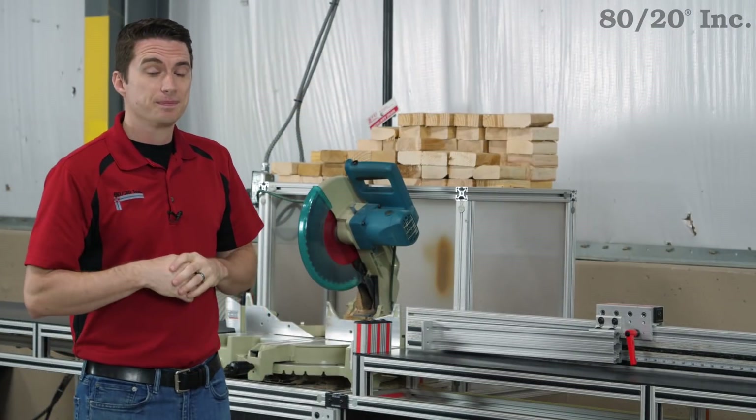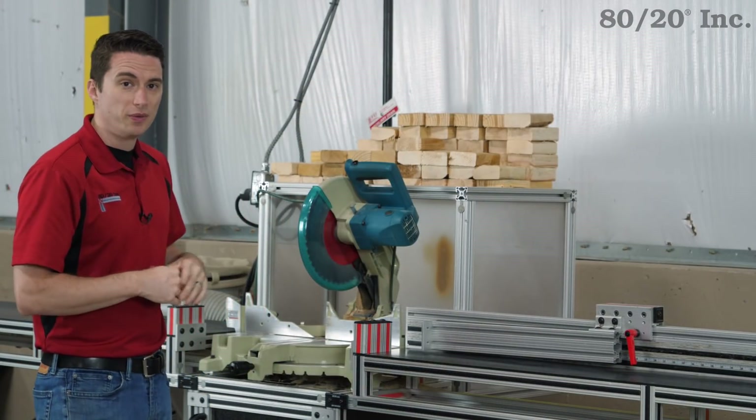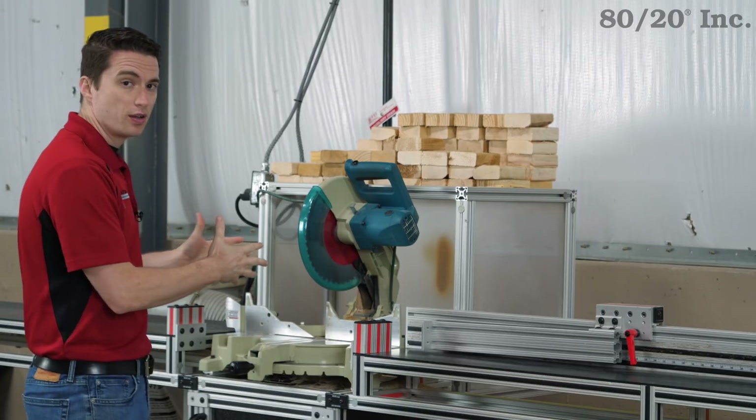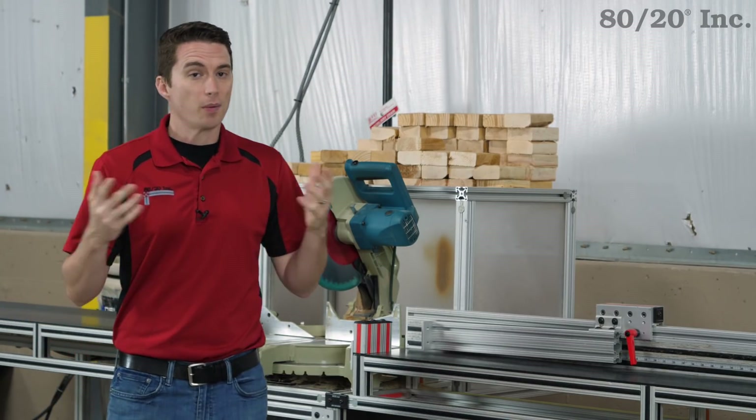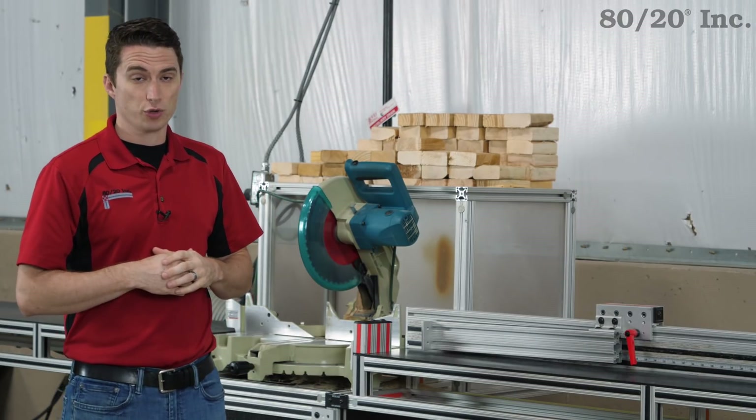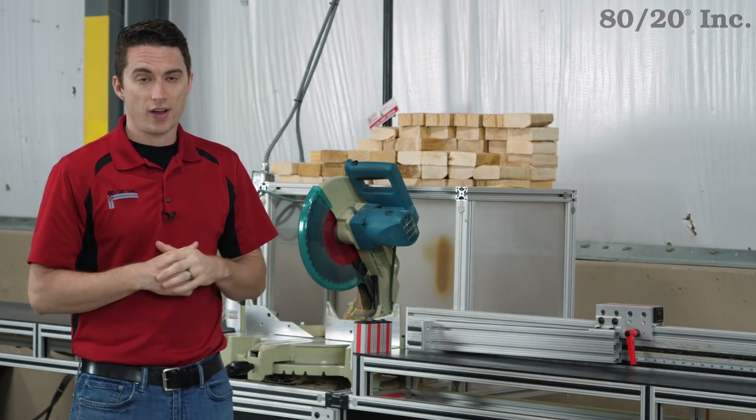For this design, I wanted something similar to what you can see here. We've got a basic stand for our saw, and we have an extension table on each side of it. Now for our profiles, I wanted something lightweight, yet strong and rigid, so I went with our 45 series.